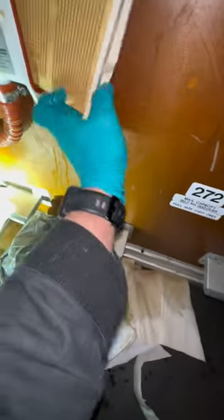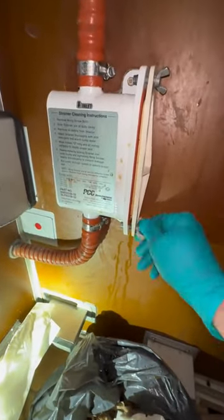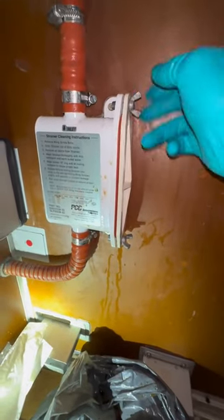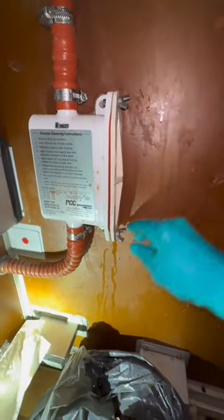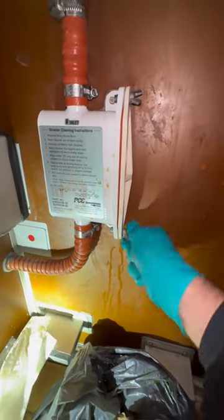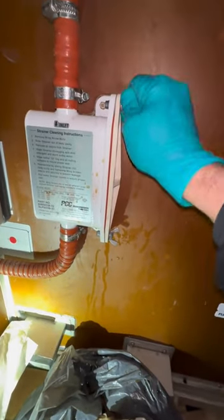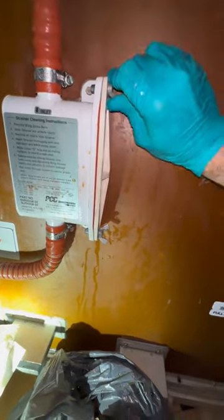99% of the time the reason it gets clogged is because of coffee grounds. This is my plea to my flight attendants — I love you guys, you do a tremendous job and I have utmost respect for you, but from maintenance personnel: please be careful and don't put coffee grounds into the galley sinks. It's a little dirty but it's super easy — take it out, clean the strainer, and put it back together. No torque needed; this is just hand tight. All work is done per aircraft maintenance manuals.